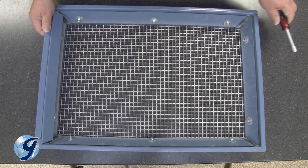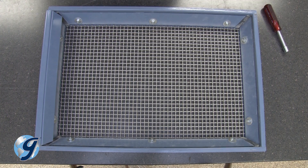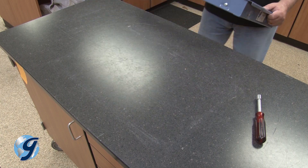During this process, double check to ensure the wire cloth is centered within the screen tray. Once the wire cloth is secured, the screen tray is now operational.